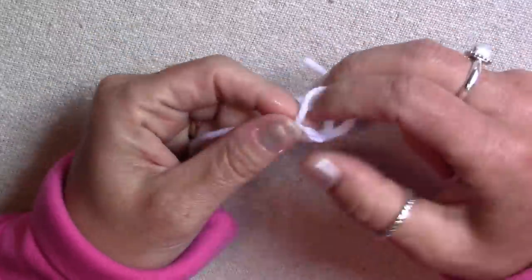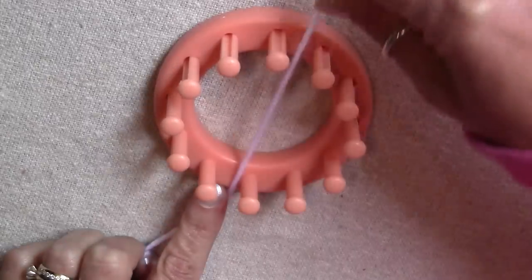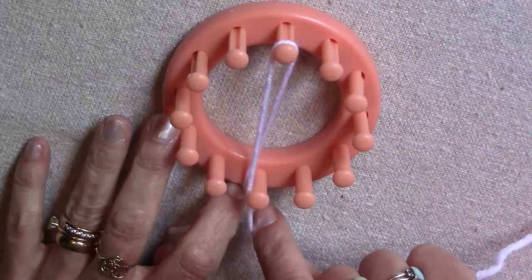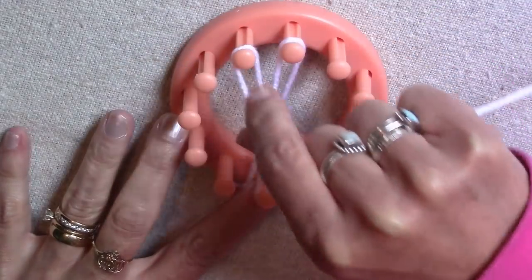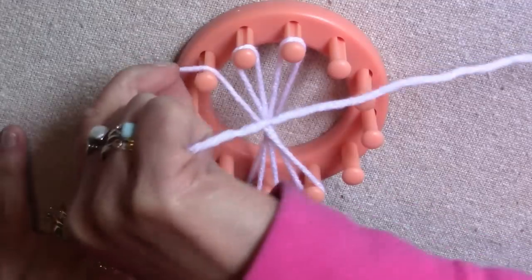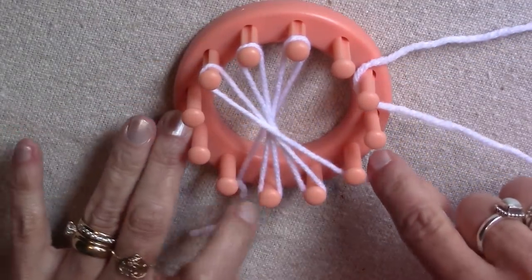To start the butterfly, make a slip knot and put it on the side peg. Pull the yarn over to the other side of the loom and wrap it around the peg on the opposite side from the side peg. Then pull the yarn straight down and wrap the peg across from that peg. Continue to do this all the way around the loom from one side to the other. Watch carefully as I wrap all the pegs.